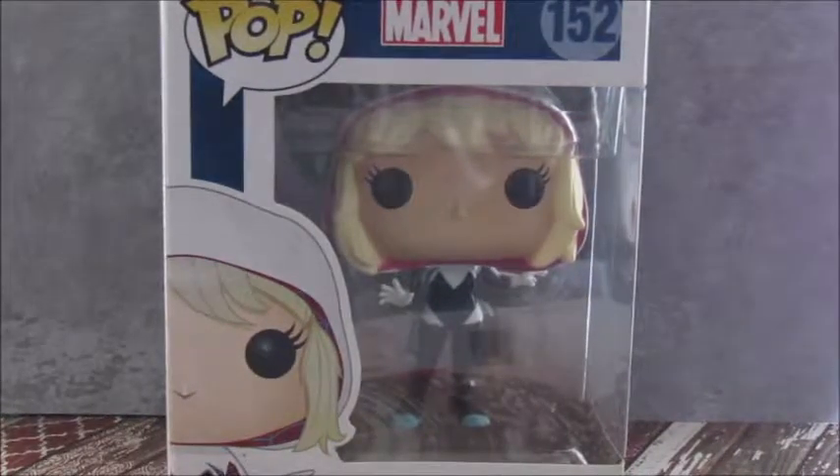Hey guys, it's me, Miss Luna, and today I'm reviewing the Pop Marvel 152, Spider-Gwen Unmasked.